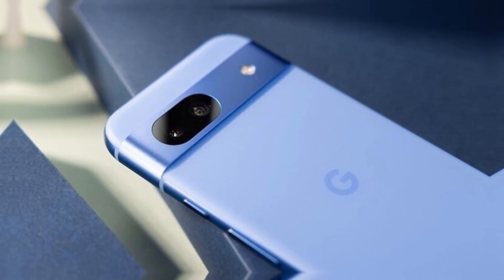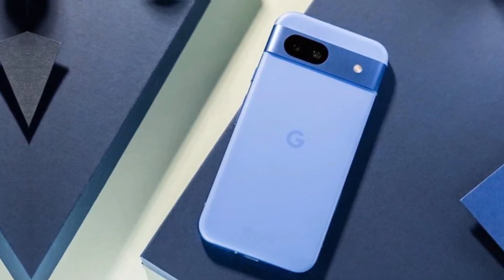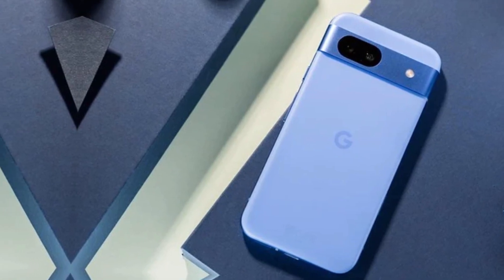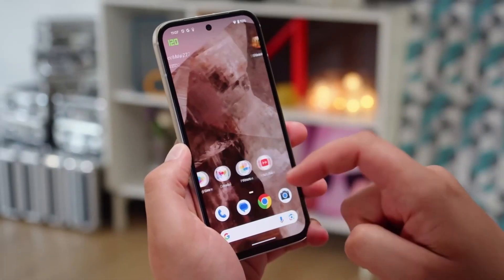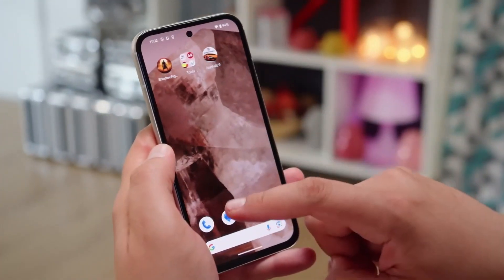Another design improvement is the symmetry of the bezels. The Pixel 8a had a slightly thicker bottom bezel, but with the Pixel 9a, Google is keeping the bezels uniform on all sides, which gives the phone a cleaner appearance. The right side of the phone houses the volume and power buttons, while the left side remains bare. The antenna lines are also visible along the frame, adding to its premium metal finish.